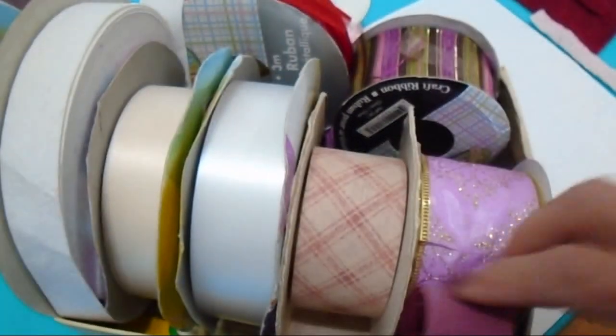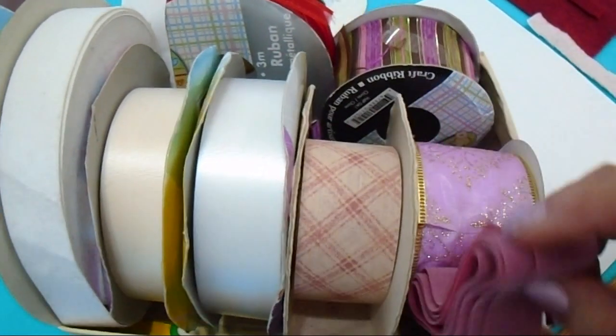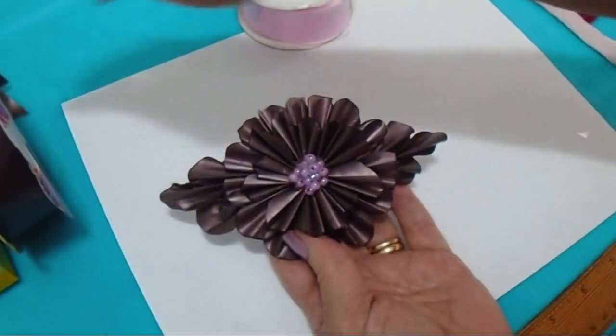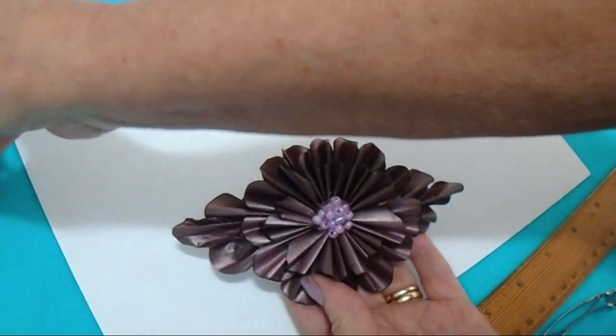You could use any type of ribbon — velvet ribbon or any of the ribbons that you can purchase. To make this one, I used this ribbon, and I bought that at the dollar store.